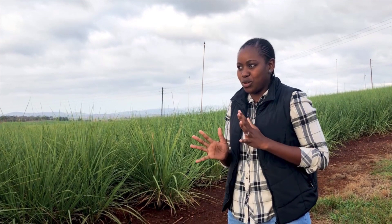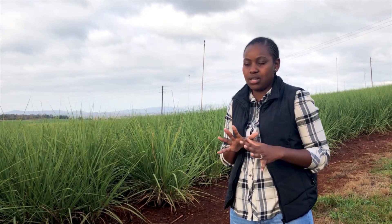It's been three years now that I've been working here. I've got 941 hectares, so most of it is drip and then center pivots. Then I've got the drag lines and then I've got the floppy system.